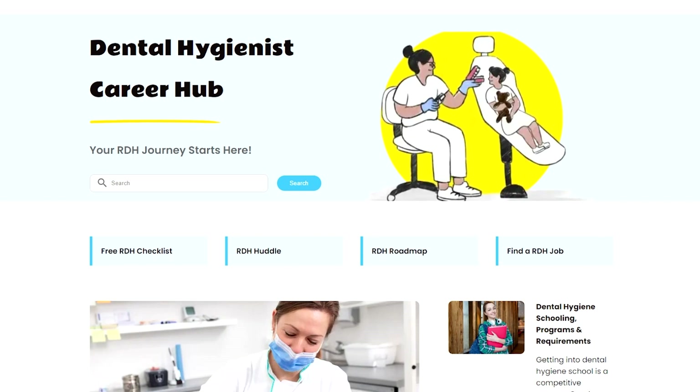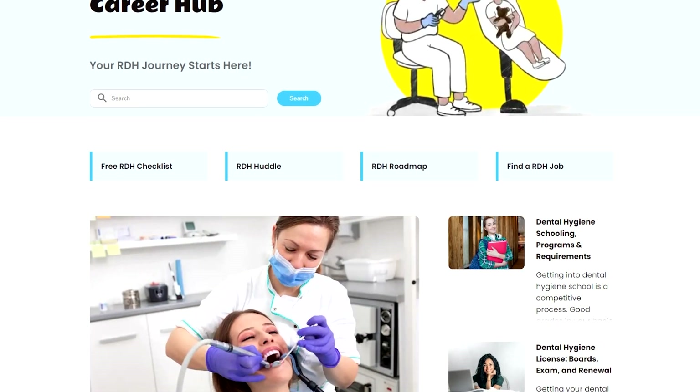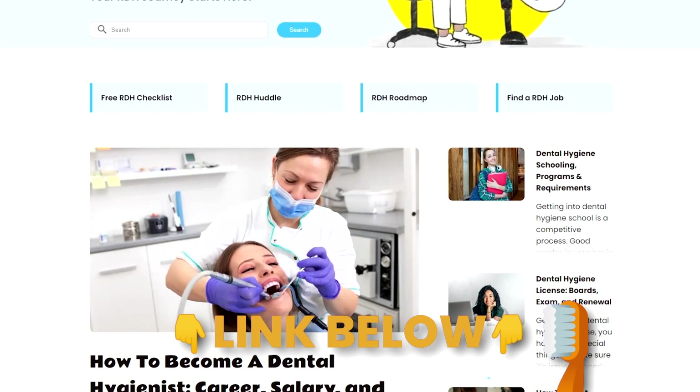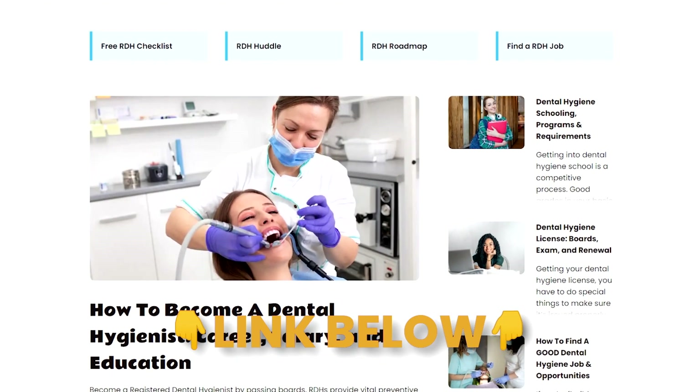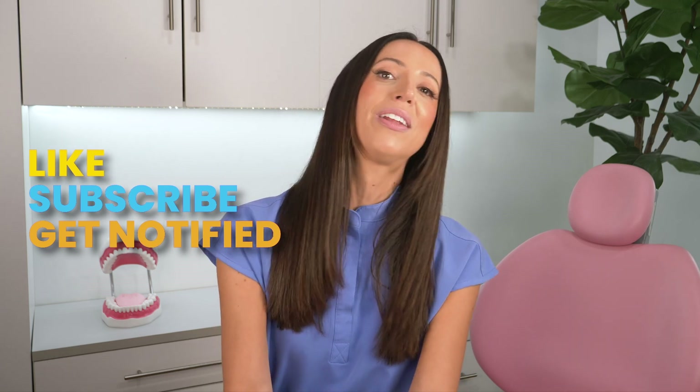If you're someone who is interested in the dental hygiene career, I made a free RDH video checklist especially for you, because I get lots of questions and messages asking about how to become a dental hygienist. Whether you are in high school, college, or looking for a career change, click the link in the description box below to sign up for my free RDH video checklist. I hope this video helped you — please like, subscribe, and turn on your notifications. You can also visit my website teethtalkgirl.com and hang out with me on Instagram at teethtalkgirl. Peace, love, and teeth.